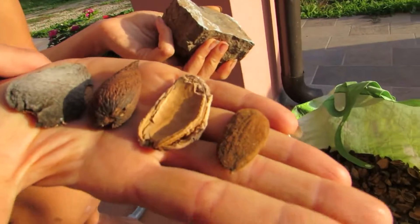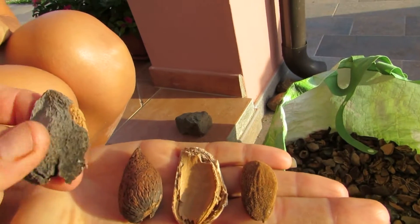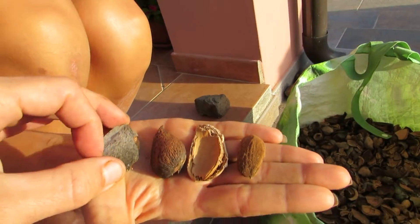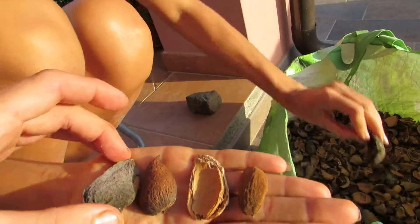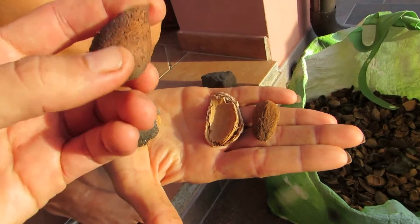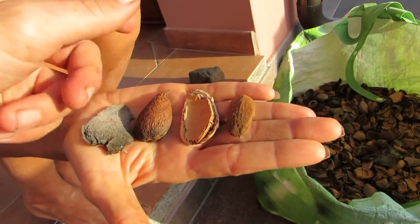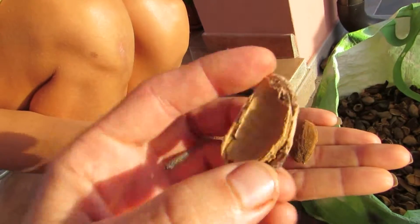Now we will show you. First, there is some skin. Now it's hard, but when it's not ripe, it's green, of course — you can see like this. And inside is the almond with a hard shell, like wood. And if you crack it, it looks like this.